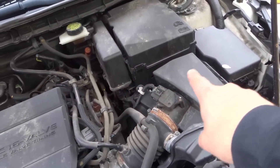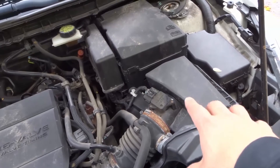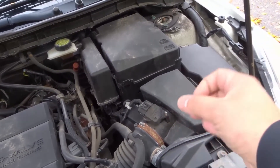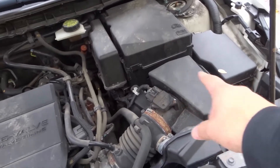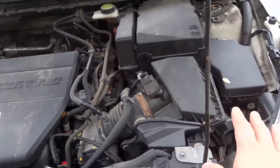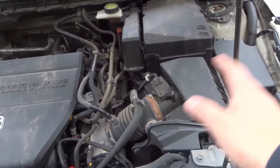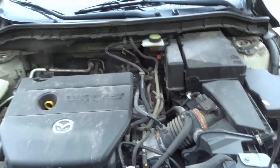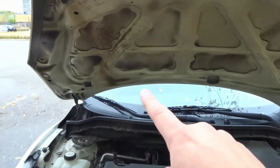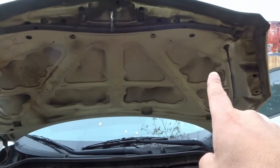Number four is the intake box. The intake is the part of the car that sucks in air — the intake box is right over here. Because it sucks in air, it's naturally prone to getting dirty. Just wipe down the intake box; you don't need to open it up, as that's a whole different process for changing the air intake filter. Just give it a nice solid wipe down.